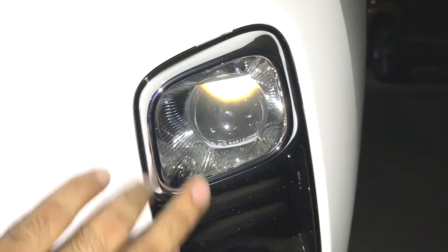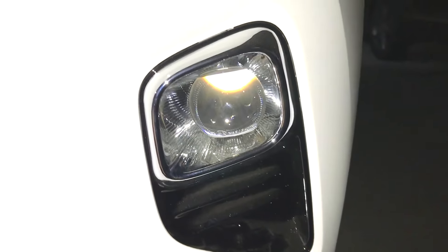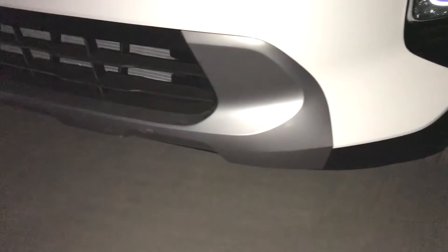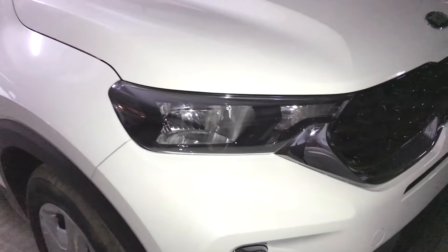For the fog lamps, we will see the blue light on the front. We will see the front grille in a chrome front finish.